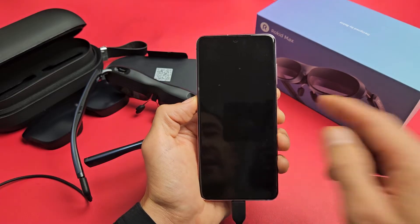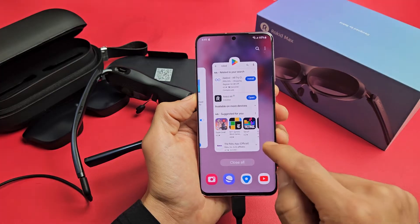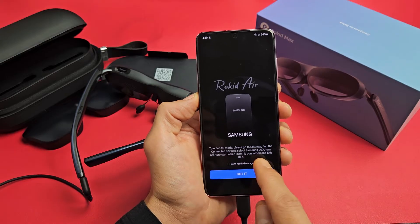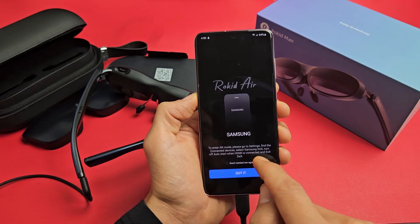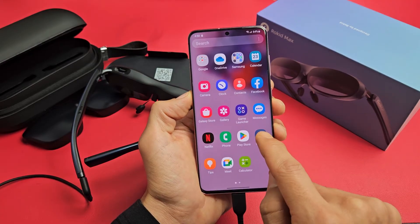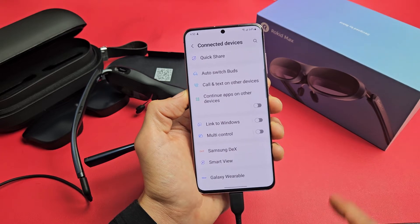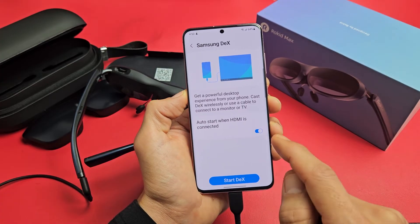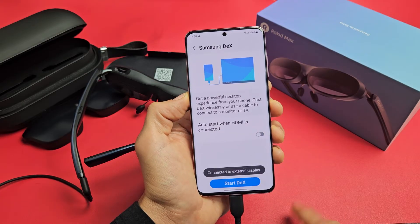So let's go ahead and disable Dex. Close the app out, then reopen it and you get that message again. Go to Settings, then Connected Devices, then Samsung Dex. It says Auto Start when HDMI is connected — we need to go ahead and disable this, untoggle it. There we go, it's untoggled. Now go back to the app.